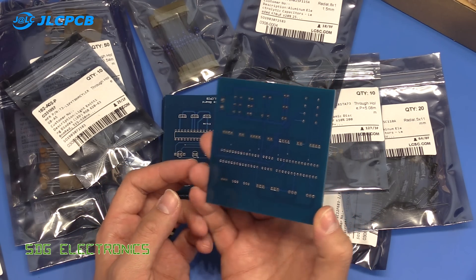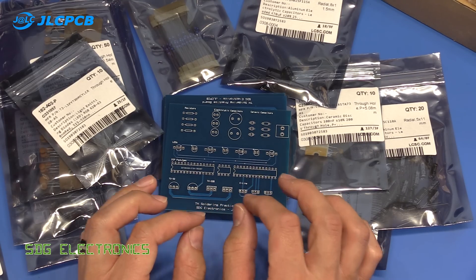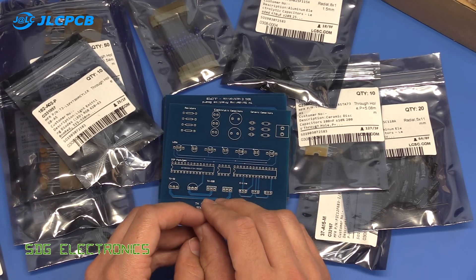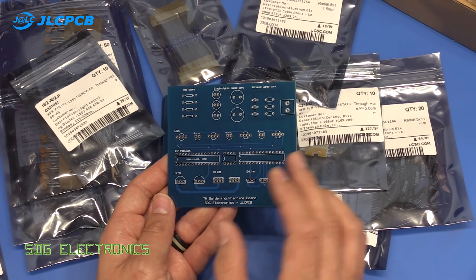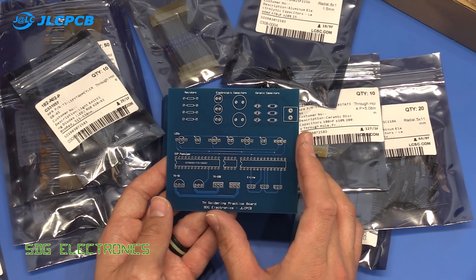We'll also have a look at some different types of solder close up. The lighting project is very temporarily on hold while I wait for something to arrive in the post — I'll update you when that arrives. I recommend going to JLCPCB if you're looking at getting any PCBs made.